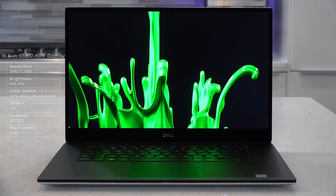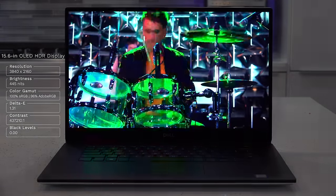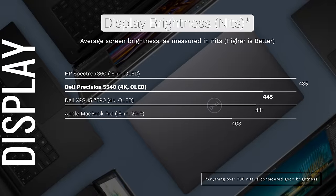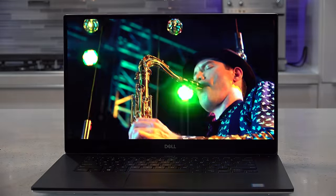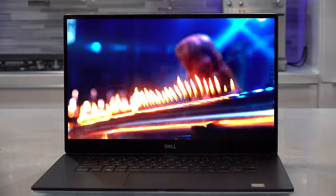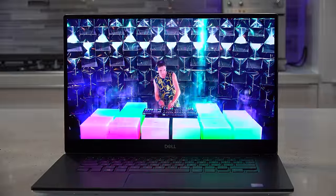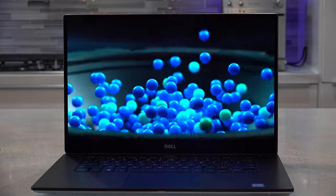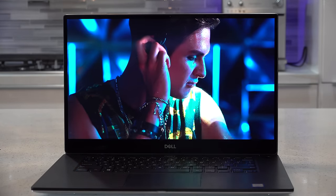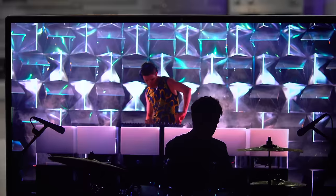One of the best parts of the Dell Precision 5540 is its display — the same OLED panel as the Dell XPS 15 7590. It has a resolution of 3840 by 2160, brightness of 445 nits, making it excellent for indoor and outdoor use. It covers the color gamut extremely well: 100% sRGB and 96% Adobe RGB, making it great for Lightroom, Photoshop, and video editing. Contrast is excellent with deep blacks and vibrant colors. The Infinity Edge display has very thin bezels, a great screen-to-body ratio, and the webcam is in a proper placement.